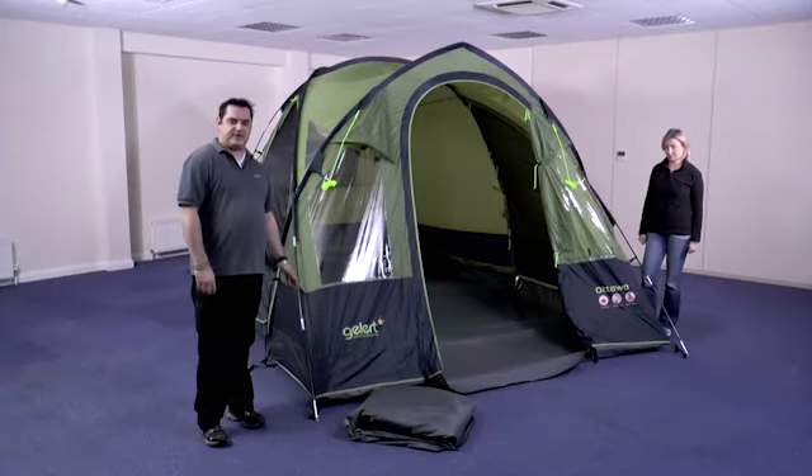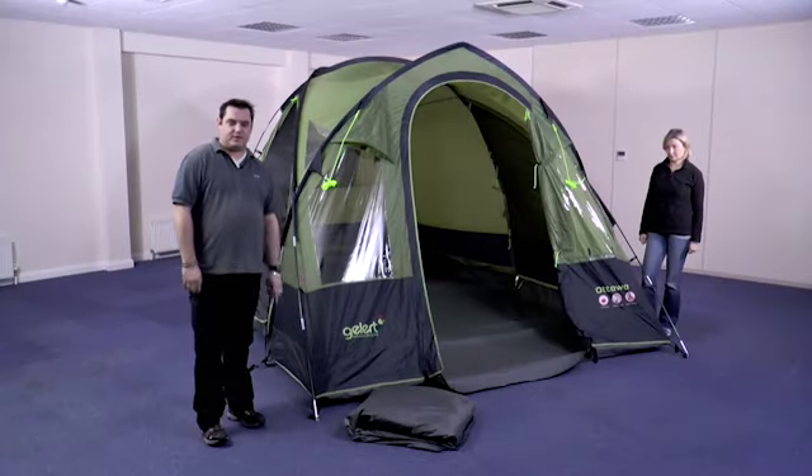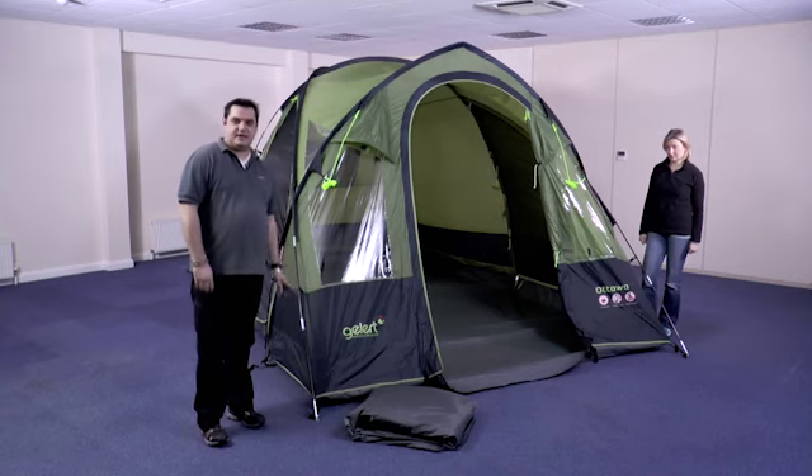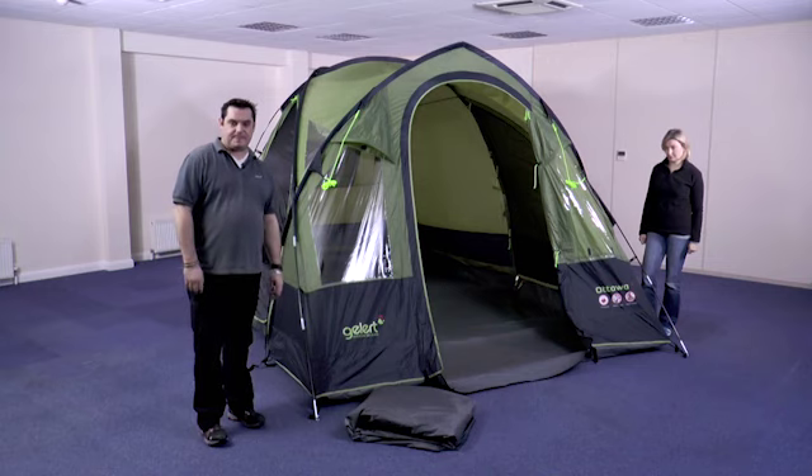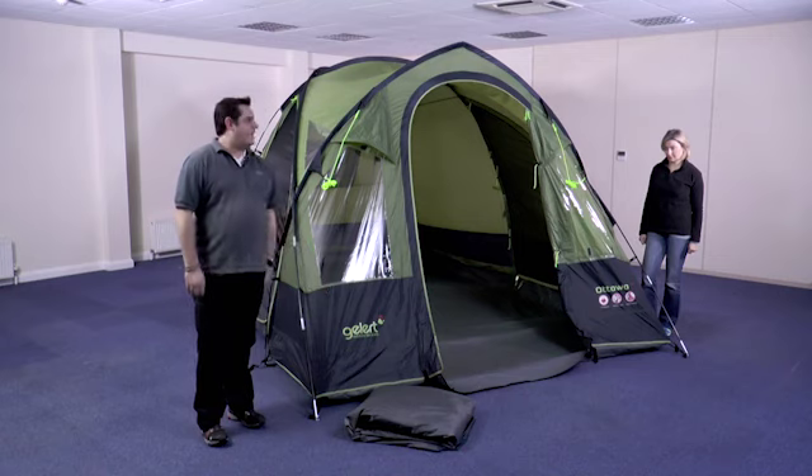To pack away your Ottawa tent, begin by unpegging all of the points on the flysheet and all the guy lines. The next stage is to remove the inner tent and make sure that the front door of the tent is open, as this will help with packing the tent down.